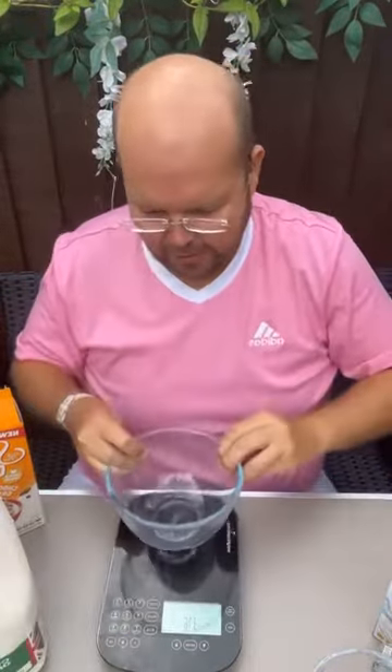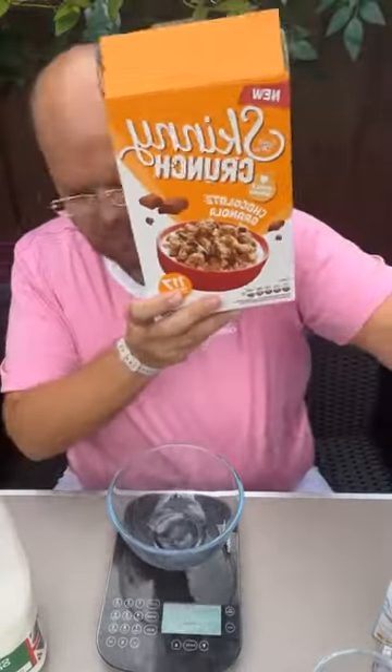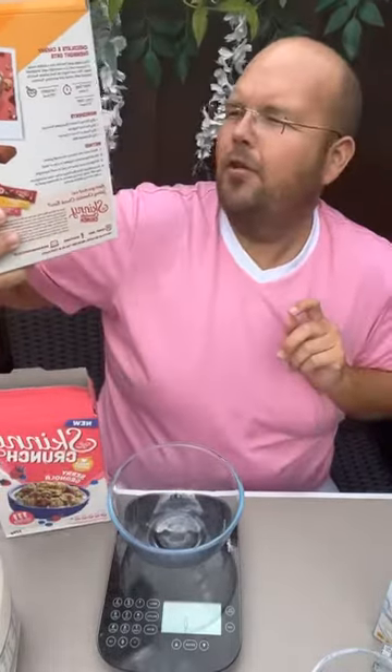Now let's look at the chocolate one. This is the chocolate flavoured variety, which is slightly higher at 117 calories per 25 grams. It has 1 gram of fibre and 2.6 grams of protein. There's also a nice recipe on the back where you can make overnight oats with cherries. Who doesn't love a bit of chocolate and cherry?